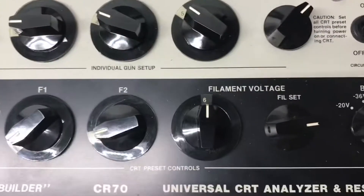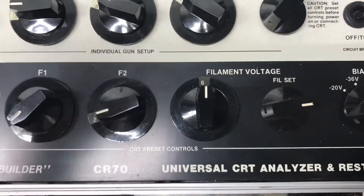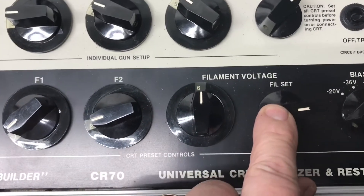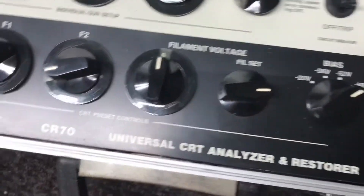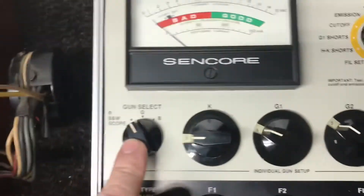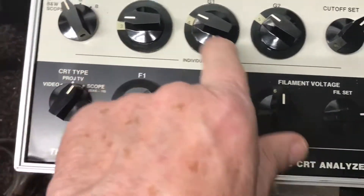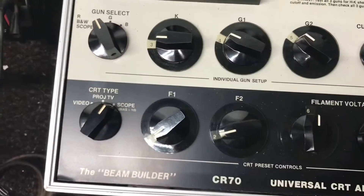The filament voltage is 6 volts — it's actually a 7-volt filament tube but you set it for 6, and this is the fine adjustment on the filament. The bias is minus 68 volts, and the gun select should be on black and white. The cathode settings won't matter because you're not setting those individually.